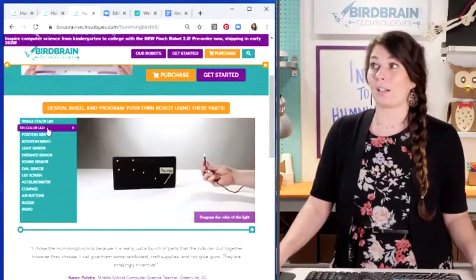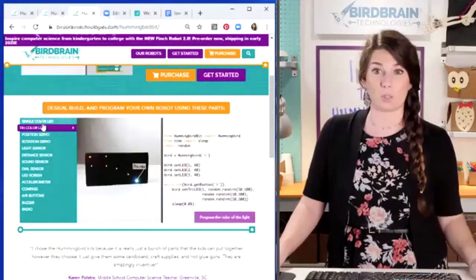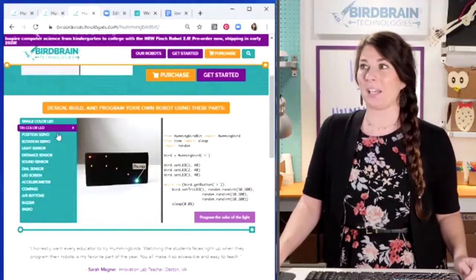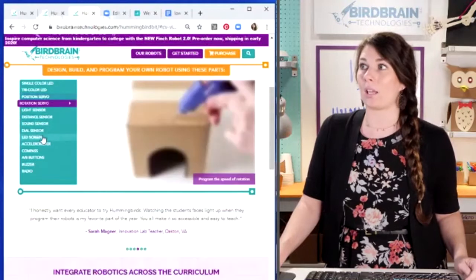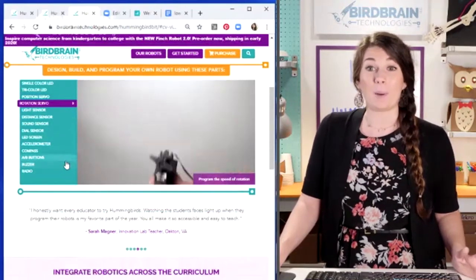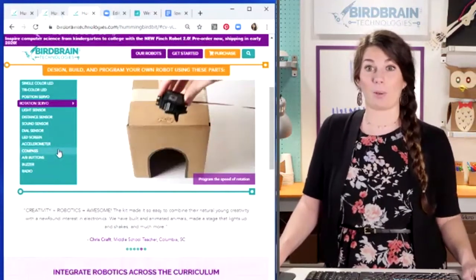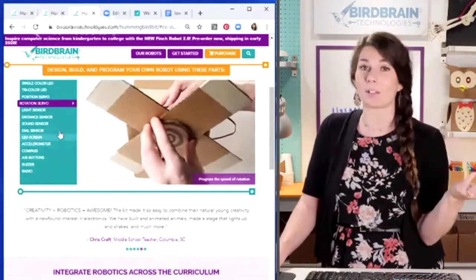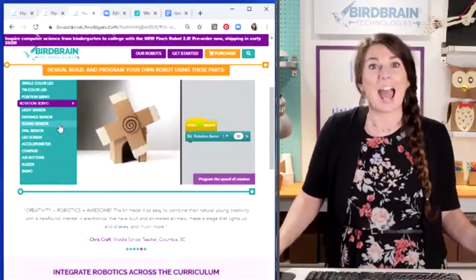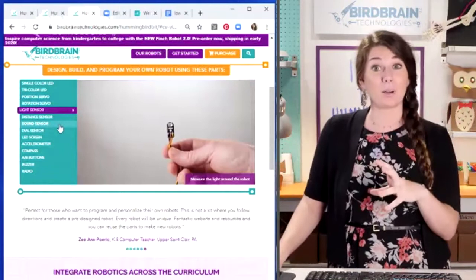Here's a tri-color LED project — use that same LED hack to show Polaris, which is that particular star in the Big Dipper. A rotation servo works really great for wheels. Matt made a mini golf course — how cool is that? You can do so many cool things with a little bit of coding, a little bit of robotics, and a bunch of craft supplies.